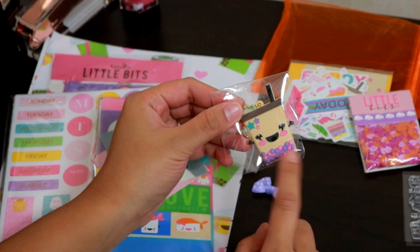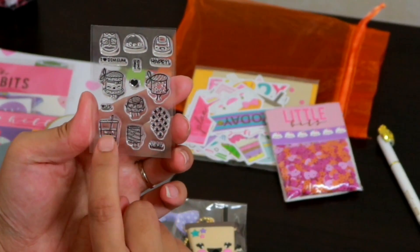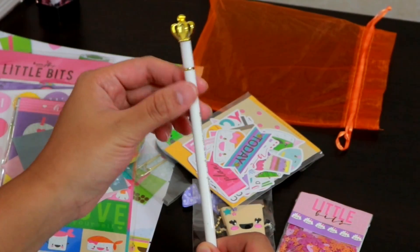There's also a keychain and a stamp — of course it's the boba again! And it comes with these sequins that you can use on your shaker card if you know what a shaker card is.